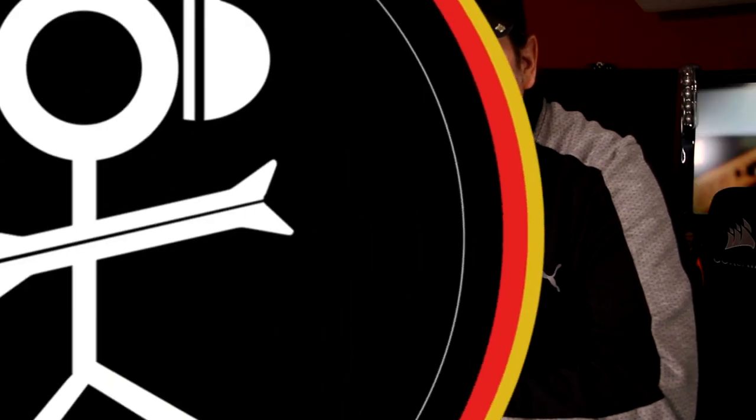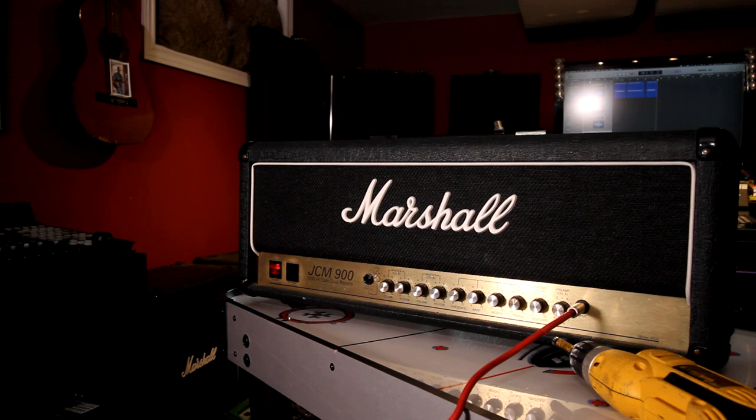Changing preamp tubes — that's my focus for today, let's get started. While all amps are different, the general principles should apply to most amps, though practicing caution applies in all cases.